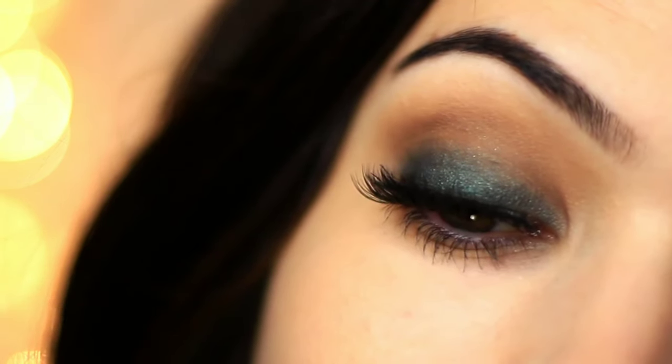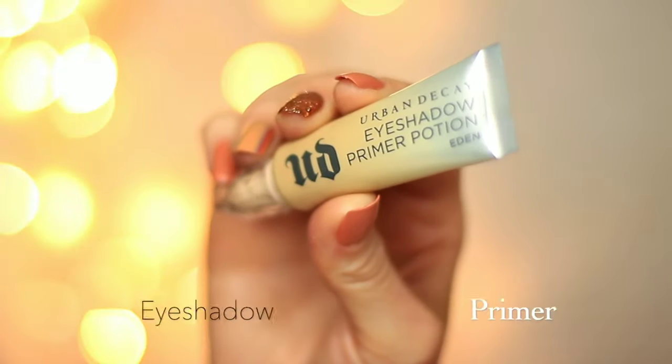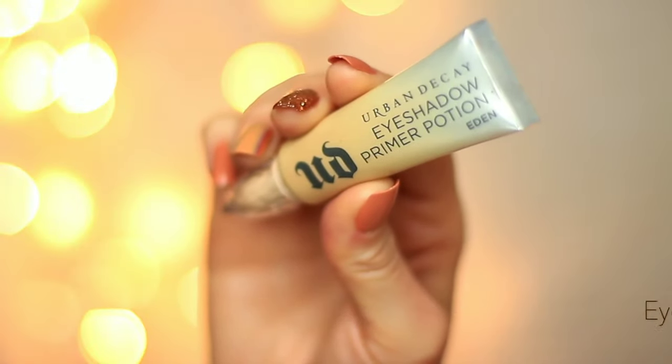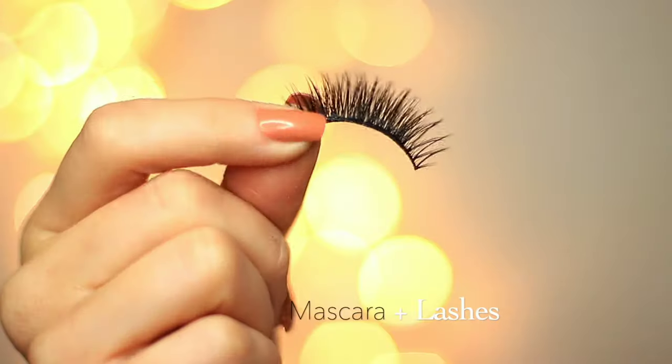And welcome back. To create this look, you're going to need an eyeshadow primer, some mascara, and some lashes.